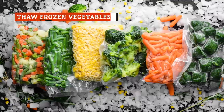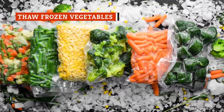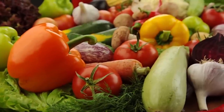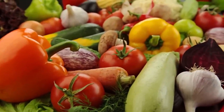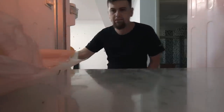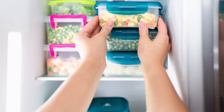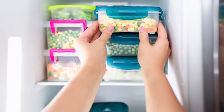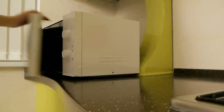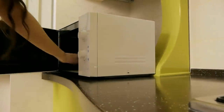Frozen veggies sometimes get a bad rap, but the reality is that they have almost the same nutritional value as fresh ones, according to 2017 research published in the Journal of Food Composition and Analysis. When you're low on fresh produce, frozen alternatives can be a quick and easy way to whip up a healthy side dish. Unfortunately, simply popping your frozen broccoli, carrots, and peas in the microwave often leaves them soggy, mushy, and less-than-appetizing.